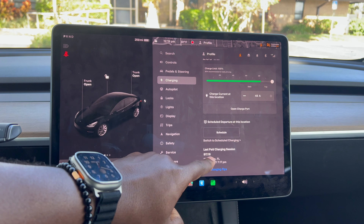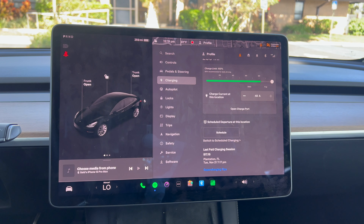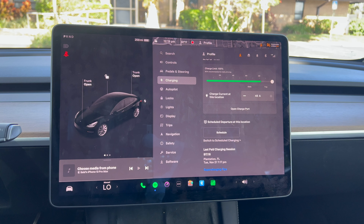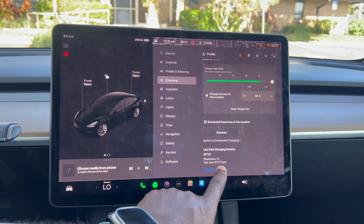My last charging session cost $17.16 — that was charging from 20% all the way to 95%. So it costs almost $20, which is very cheap. The screen will also show supercharging tips.